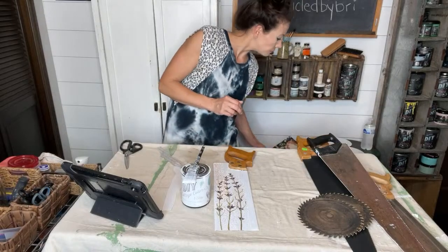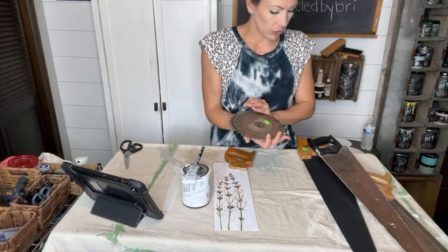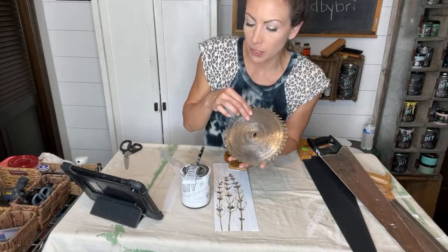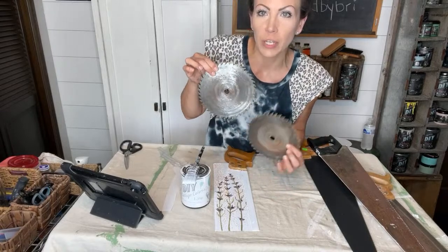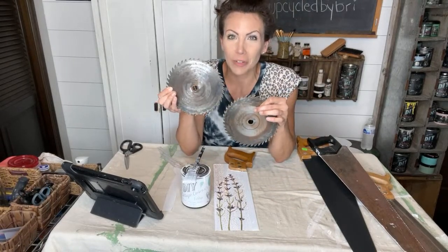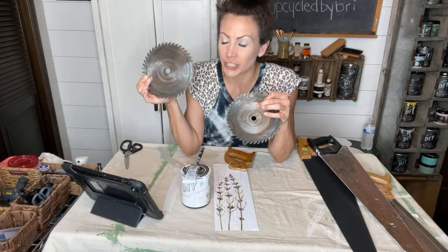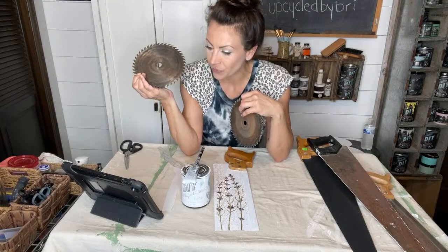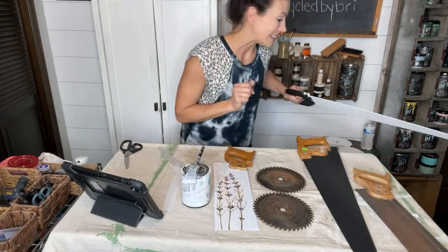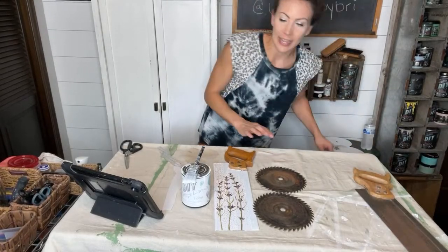I've never used a self-leveling paint before, so it's been really fun to see how it works. It also distresses really easily — I put an edited video out a week or so ago and used it over wood and it distresses beautifully. Now let's do one of these little circular saws. I thought these would be fun to use as wall decor — like a basket wall — you could add one of these in for an industrial touch. Hello from Greece — welcome! We are doing some upcycled saws today.